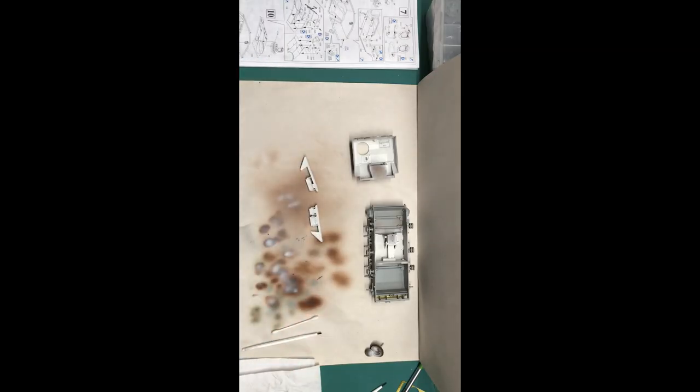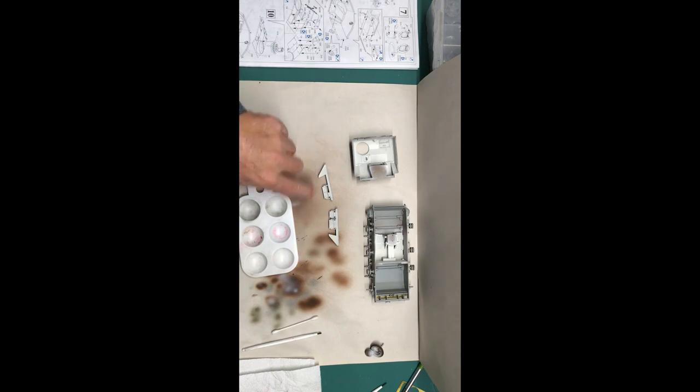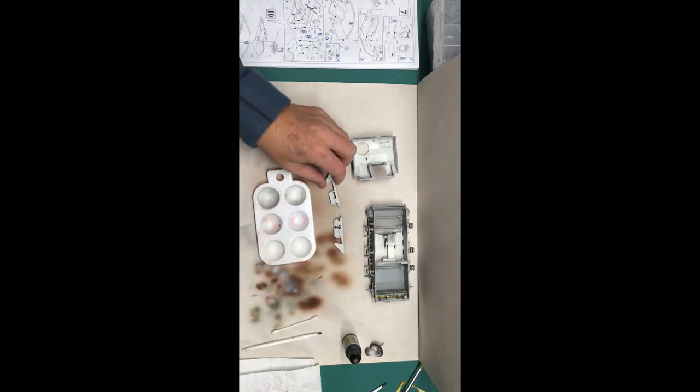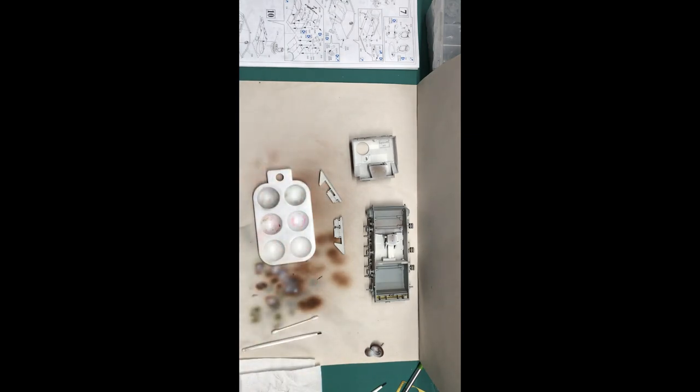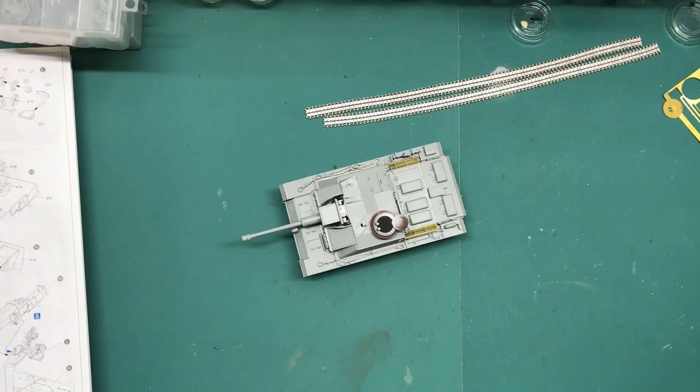Now that I've got all this painted, I can start doing some detail painting. Using my NATO Black, I'm going to paint these radios. Once they're dry I can do a little dry brushing to bring out all the knobs and that kind of stuff. Then I'm going to use a bit of sponge and do some chipping along the edges to make it look beat up a little bit. Then I can do some washes.